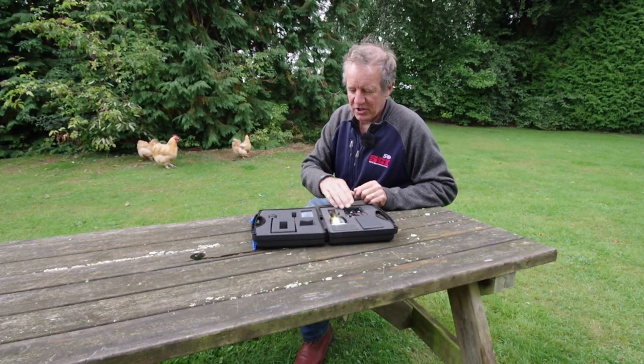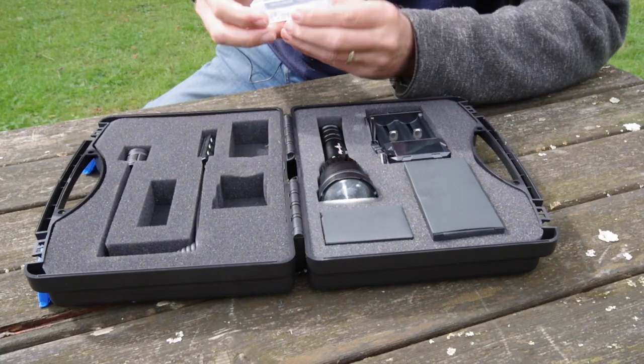Also in the box you have a charger, and there's a spare rechargeable battery.